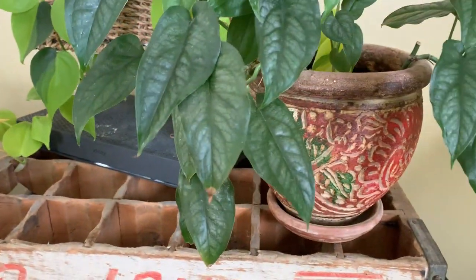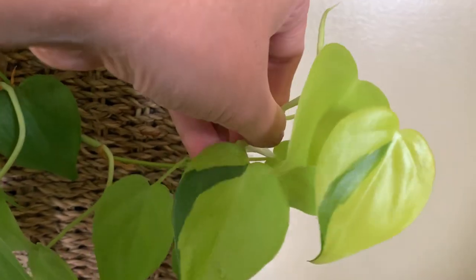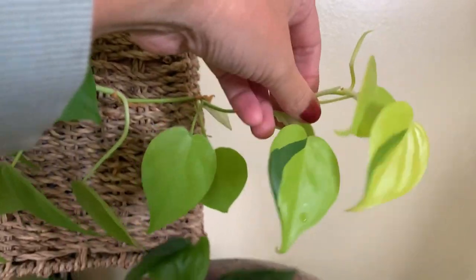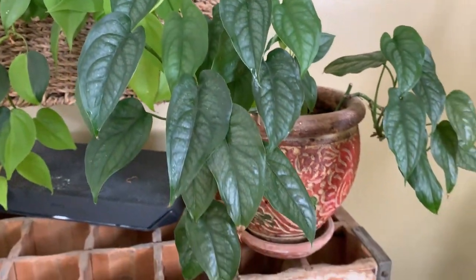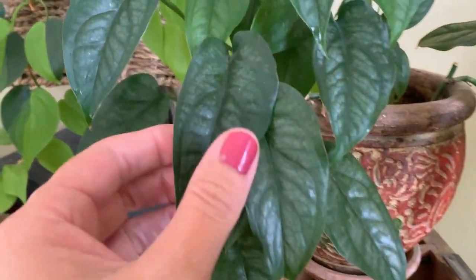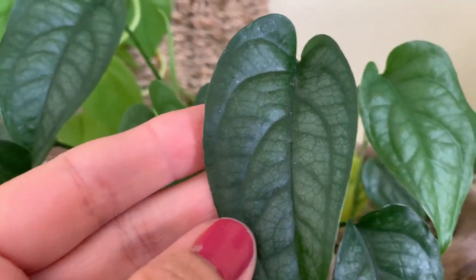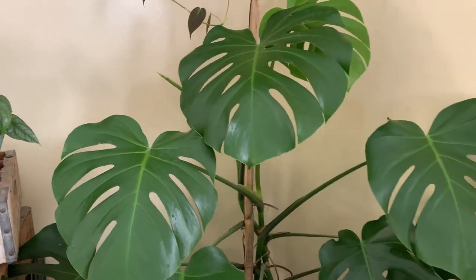Next to that is the monstera — there are some more of those half-formed leaves but these ones aren't half-formed. This is the monstera siltepecana — that's a pretty good one. I like the leaves on that a lot.